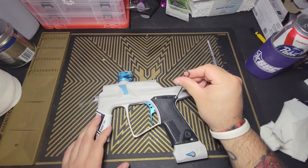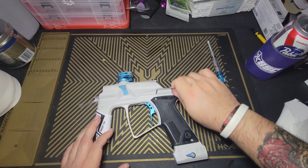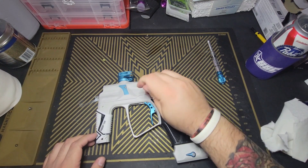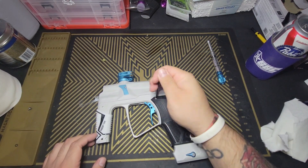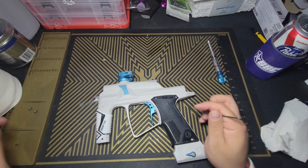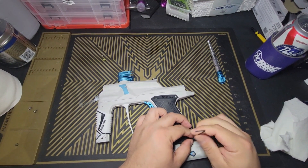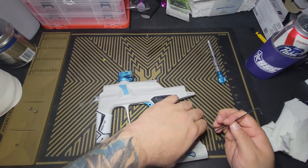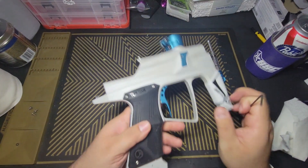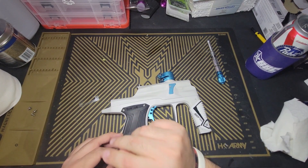Now we get into the brains of the Torque, which is the Sci-Fi board. This is actually the first marker I've ever used that had a Sci-Fi board in it. Honestly, I don't really get the hype behind Sci-Fi boards. I don't understand why people are so excited over a board that you can adjust via Bluetooth — it's cool in theory, but it seems like an extra step in doing something that should be relatively simple.